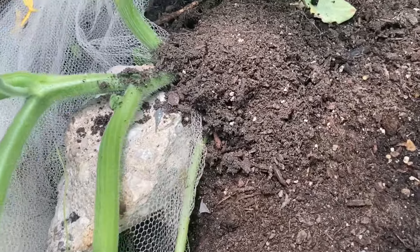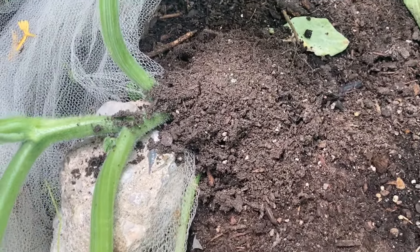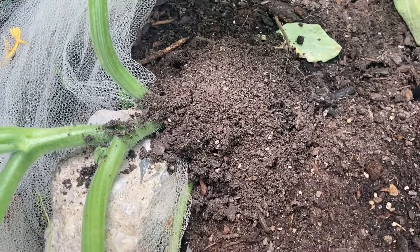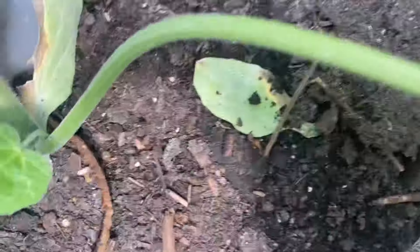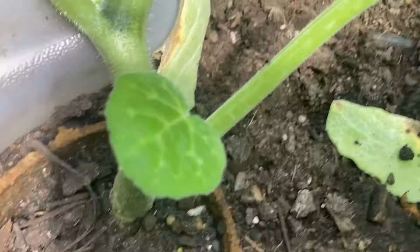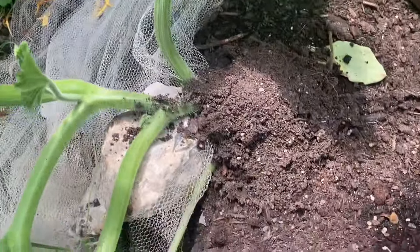That was a game changer for me — forcing the moth to lay the egg up higher where I can see and deal with it much easier. And you don't just have to use dirt. You can use mulch, aluminum foil, or certain types of clay like kaolin clay. But what do we do when eggs have already been laid and we haven't mounded over the stem yet?